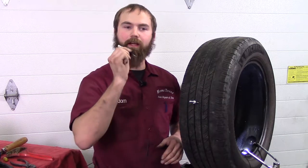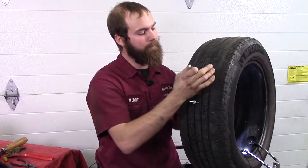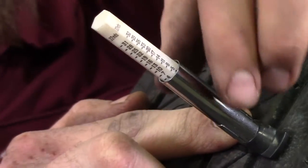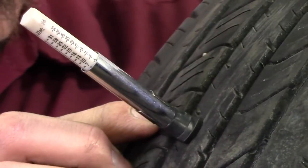What we do is we've got a tread depth gauge. This is your outer, middle, and inner. You want to measure all the way across, and we're at 4/32nds all the way across.